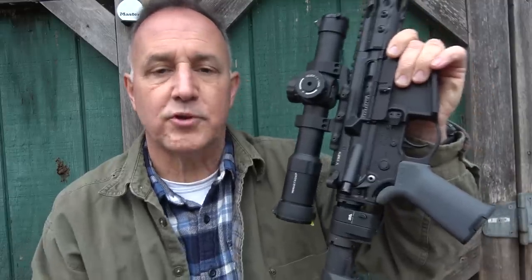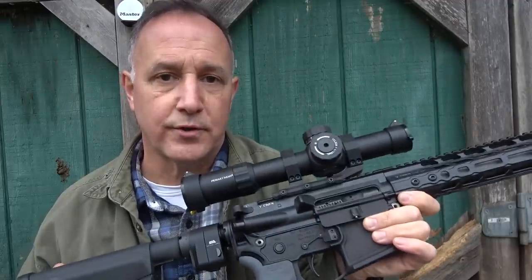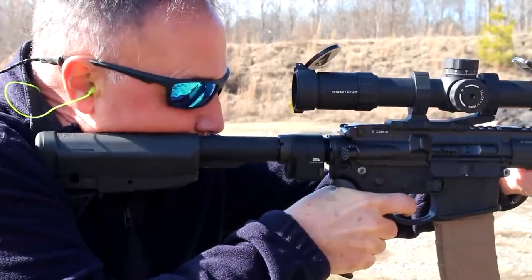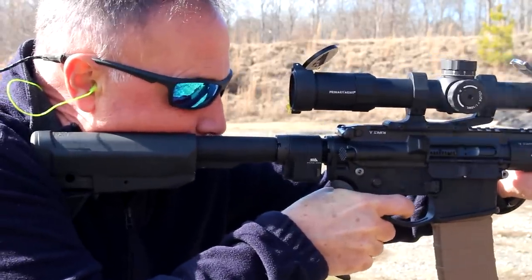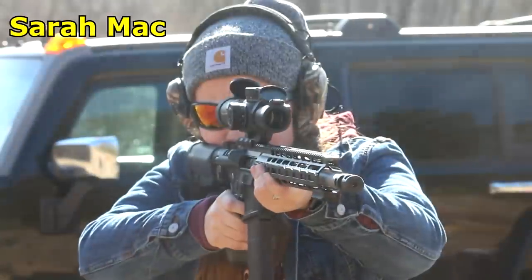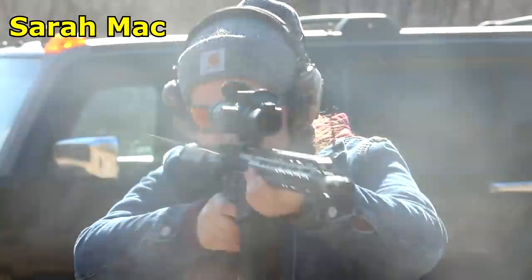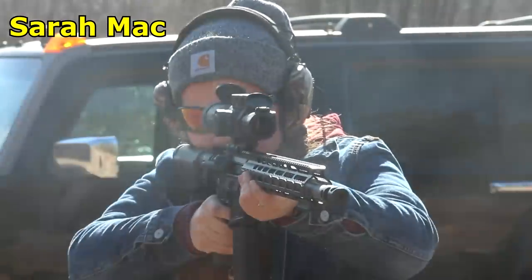Now we installed the adapter, took it down to the range, and shot about 300 rounds through it — big thanks to Fiocchi, because otherwise we'd be very limited. We tested it and it was flawless. Sometimes when adding that extra weight I was concerned we may have some issues, but nothing — we didn't have any malfunctions whatsoever. It just worked.